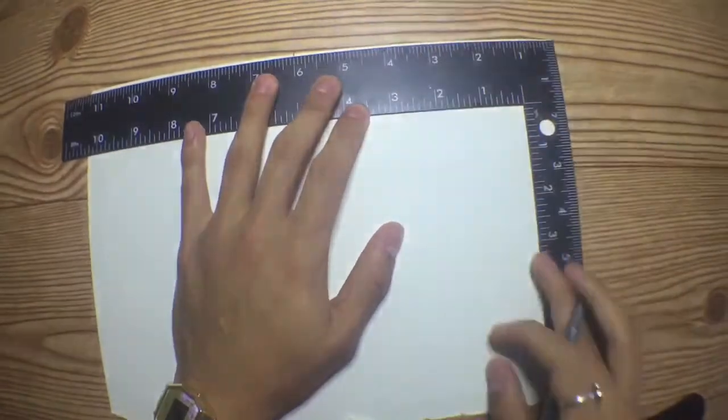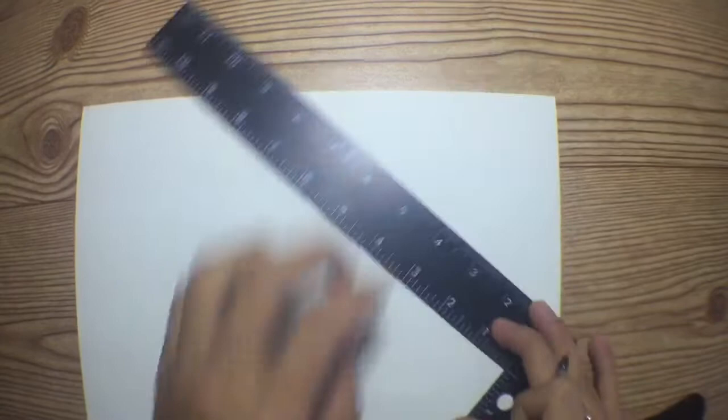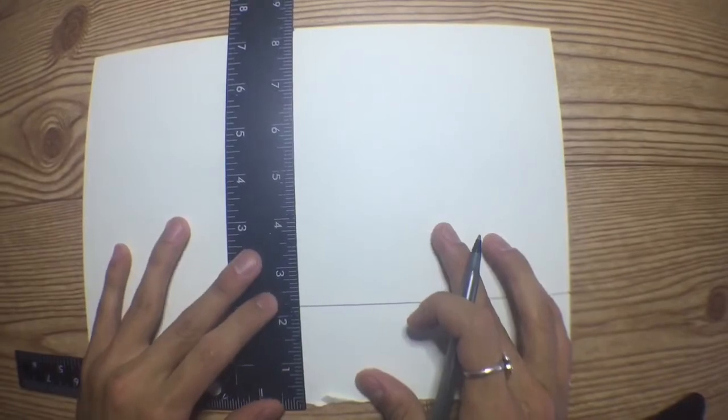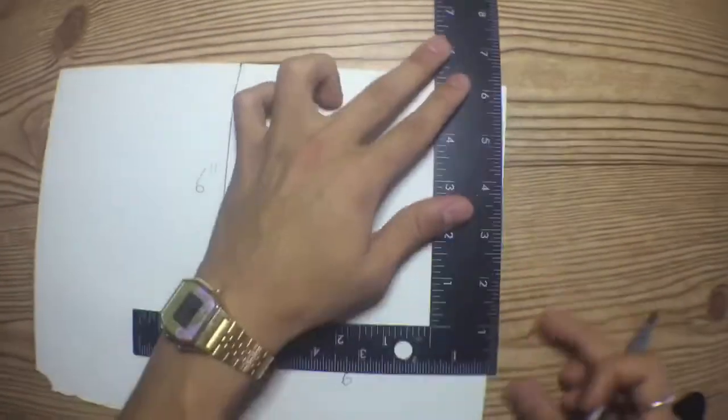The first thing I did was create a square that's six inches long and six inches wide, and that's going to be the template for your face mask. These measurements are meant to fit an average face, but if you need bigger or smaller measurements I'll show you how to do that in the description down below.